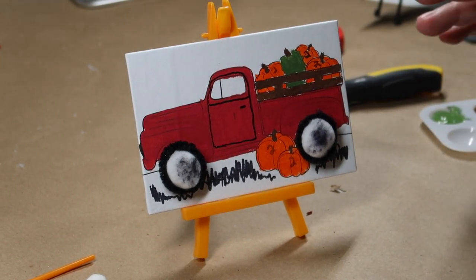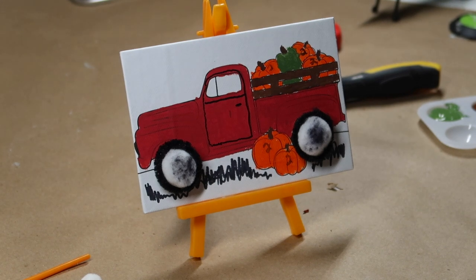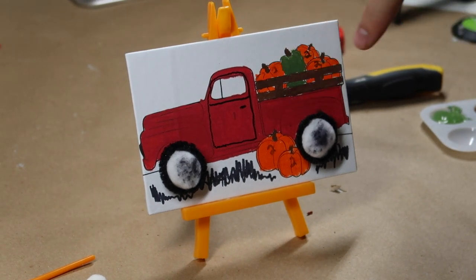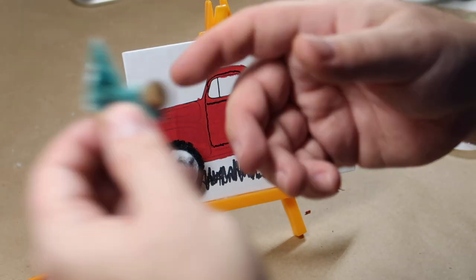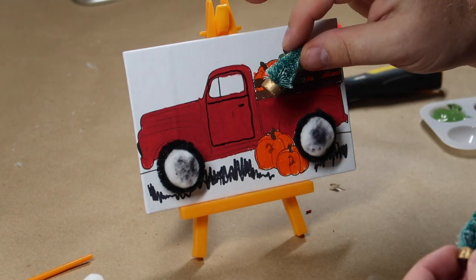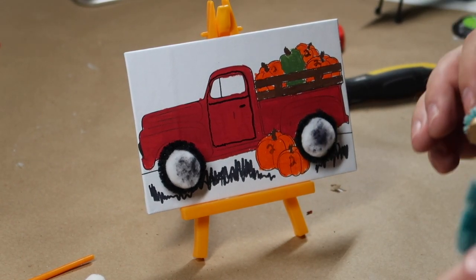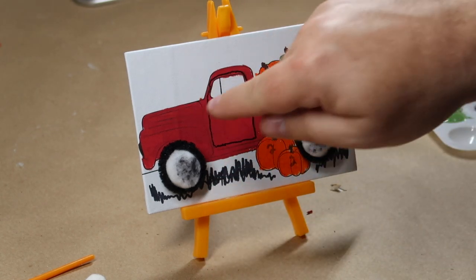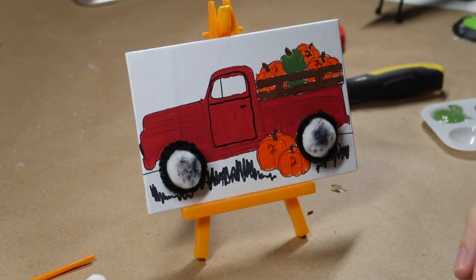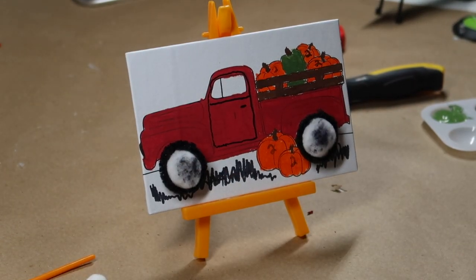The best part about this is it's a fall craft right now, but when it comes time for Christmas and we want to make it a Christmas craft, you just paint over the pumpkins in the back. Then you can take little Christmas trees — they're stuck together — and put little Christmas trees in the back. Like: I just went to the Christmas tree farm and I'm hauling my Christmas tree home for my wife to decorate, and it's still got snow on it. Then you can take white paint and put a little snow on the truck. It's a multi-seasonal craft you can change from one season to the next.